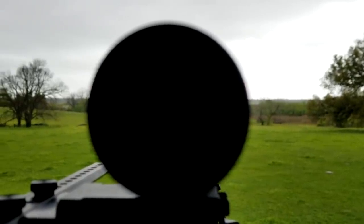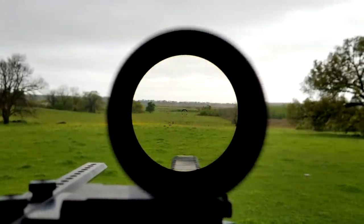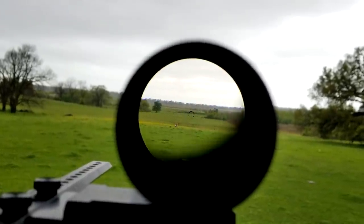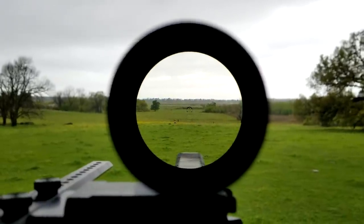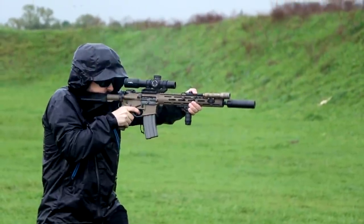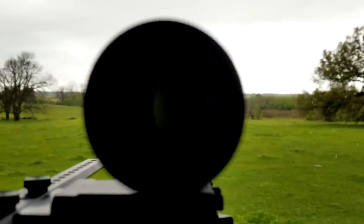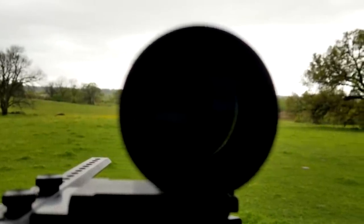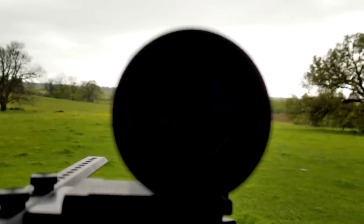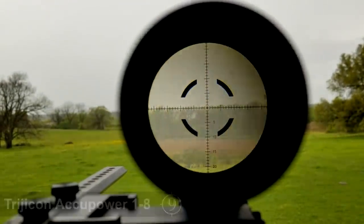Next, let's consider the eyebox — how precise does the shooter's head need to be behind the optic to avoid seeing that nasty scope shadow? Well, moderately precise is the answer here. On 1 power, there's a decent amount of forgiveness, making getting on and off the optic simple enough. There's enough forgiveness that you won't be seeing shadow during transitions or recoil. As we crank up to 8 power, things get more specific, as you'd expect. In an attempt to quantify the eyebox overall, we'd say it's maybe slightly tighter than the Accupower 1-8, but certainly better than the NX-8.